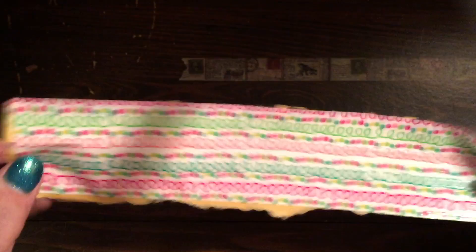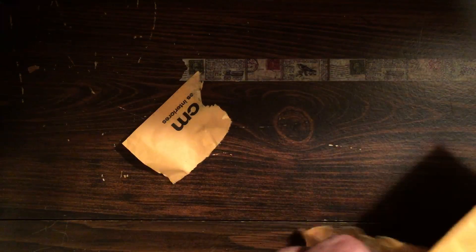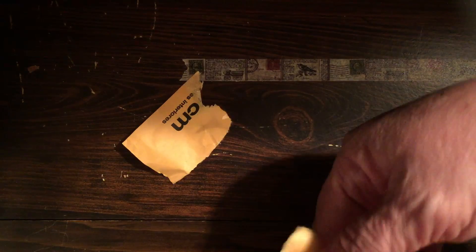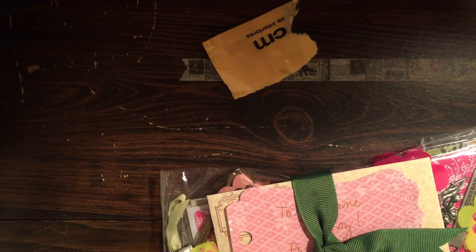Some of it came off but most of it didn't. Okay, now I'm going to take off — I'm bad here about opening, I'm too impatient. I should have scissors but okay, here is my letter.